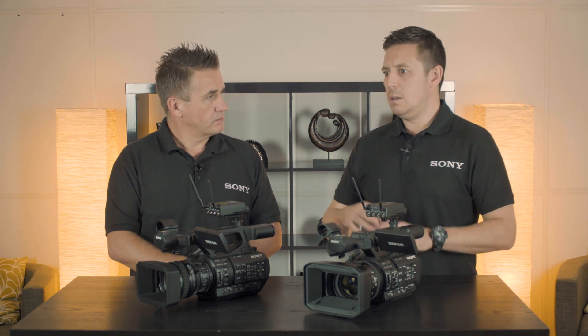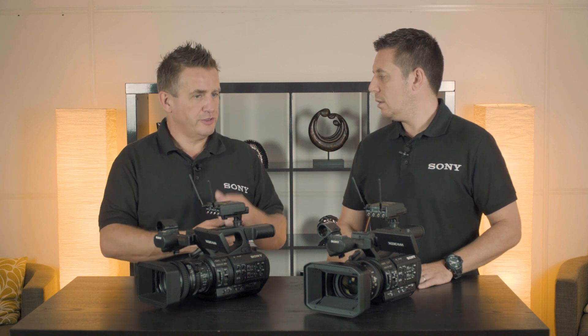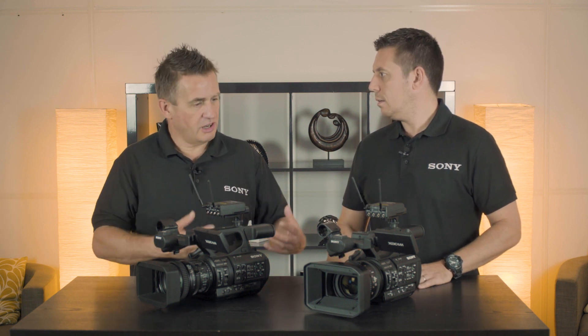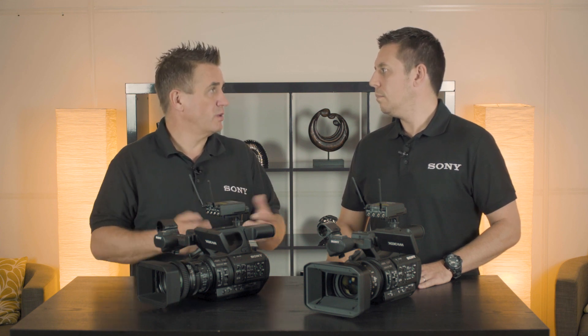In a news-style shoot, you can lock onto a face. With the new autofocus we're seeing on lots of DSLRs, people are starting to get used to it and it works really well — that's why we added it, because it's something people are asking for.